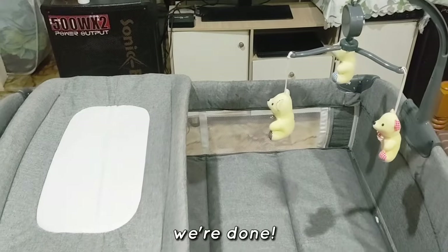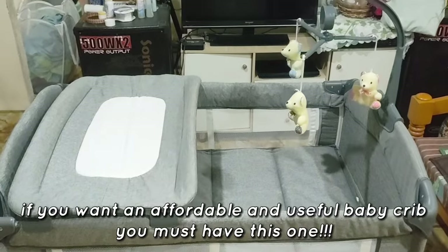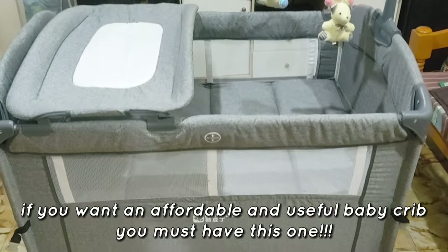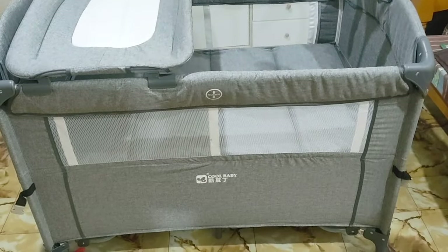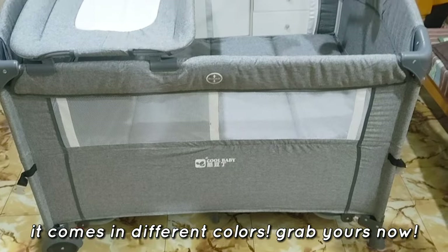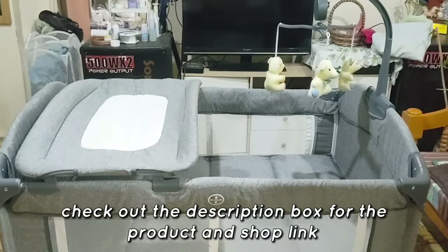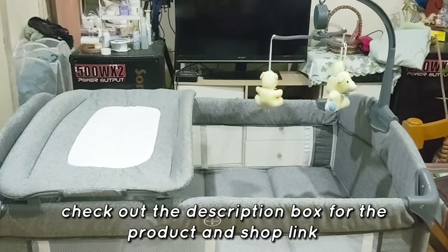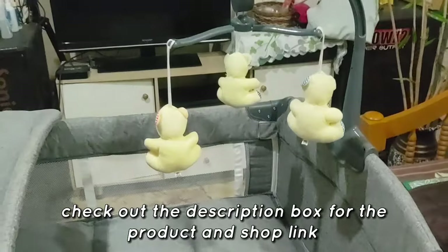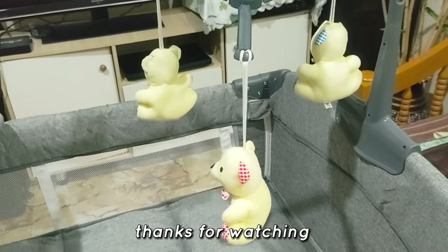We're done! If you want an affordable and useful baby crib, you must have this one. It comes in different colors — grab yours now. Check out the description box for the product and shop link. Thanks for watching.